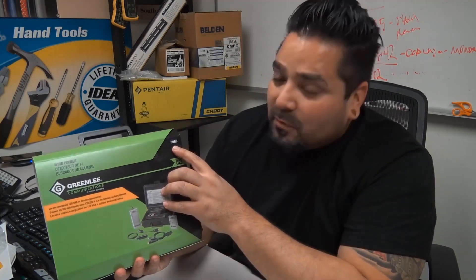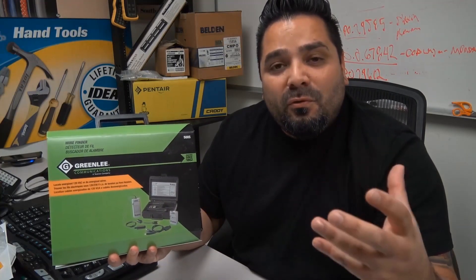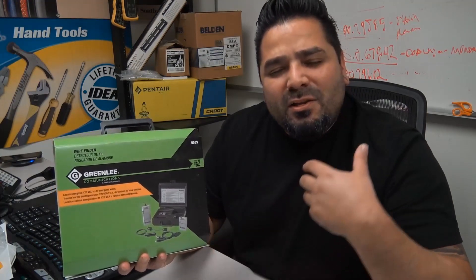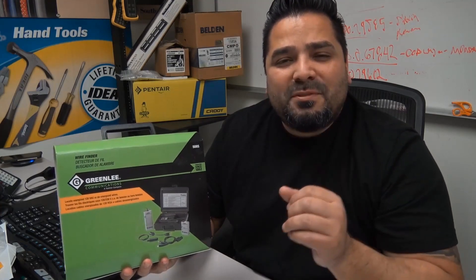Okay, so today we're going to take a look at a wire finder by Greenlee. This is their part number 508S. It's a pretty straightforward, easy-to-use tester, but it does locate wires in different types of situations.